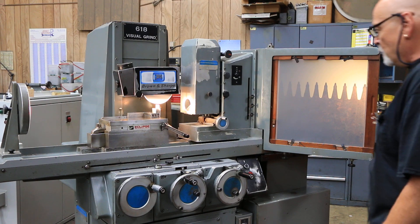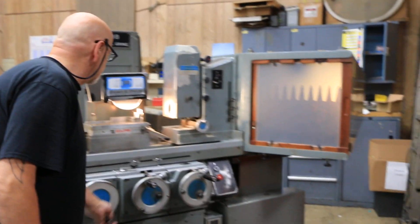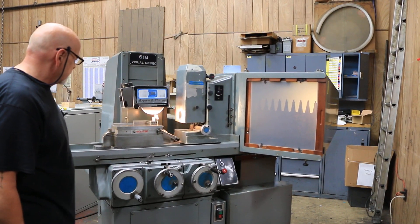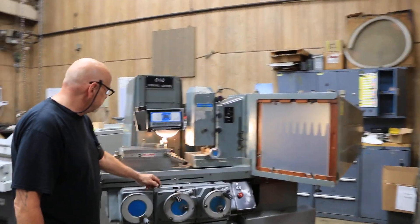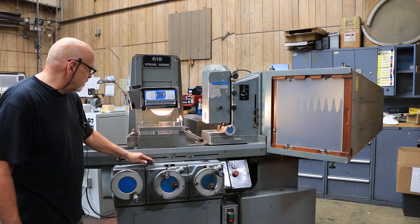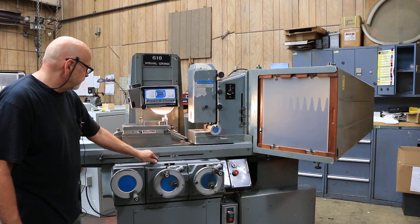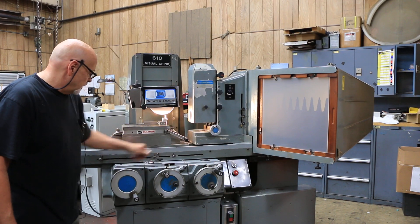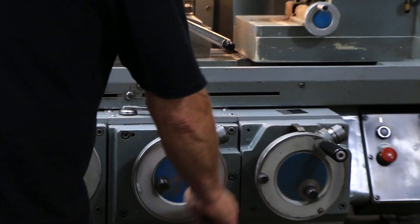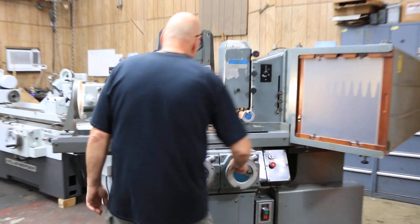It's a hand feed machine as far as your table goes — that's hydraulic, we can start that for you. Speed is adjustable here. Your stops, or your dogs, are adjusted here. You can slow that down and bring it back over the wheel. You can also work the machine manually. Cross feed is manual and your down feed is manual.